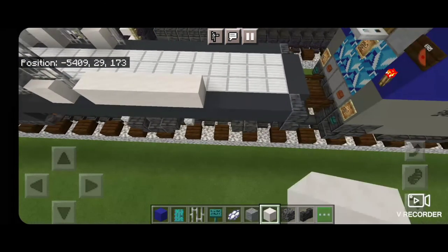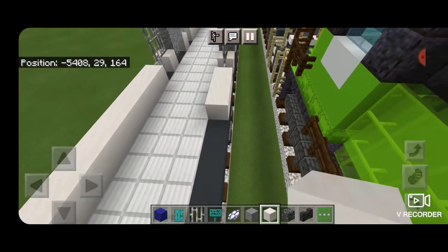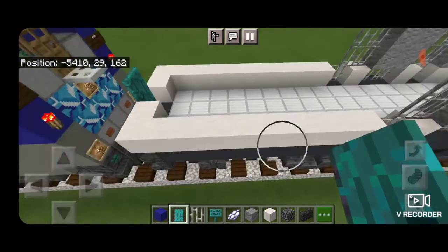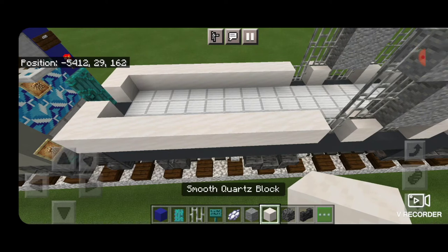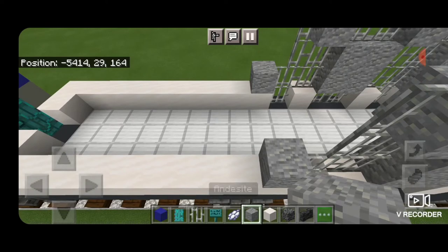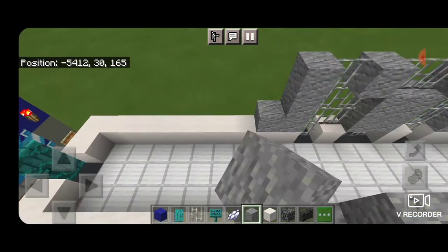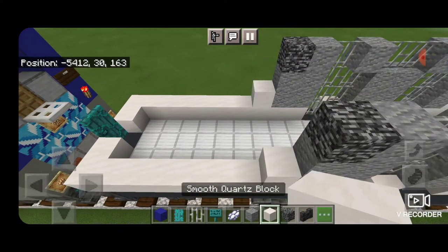Now behind that, on the bottom of each side extend smooth quartz all the way down to the end — same on the other side. Then on this end one smooth quartz on each side and a warped door in the middle. Move back up by these iron bars; in front of the iron bars put a column of three andesite on each side coming up to the top. Behind that a column of two andesite and a bedrock on top. Then a smooth quartz on the bottom behind that.